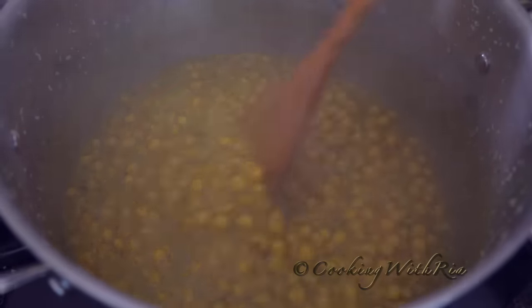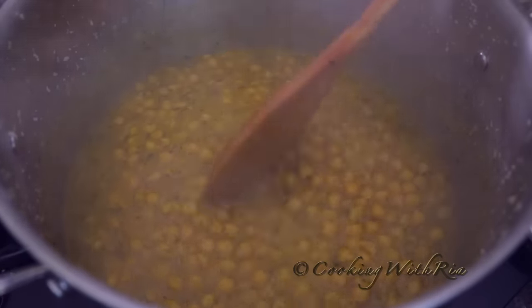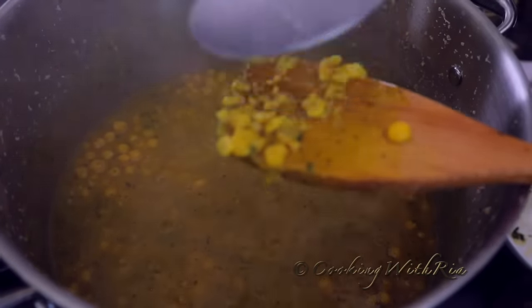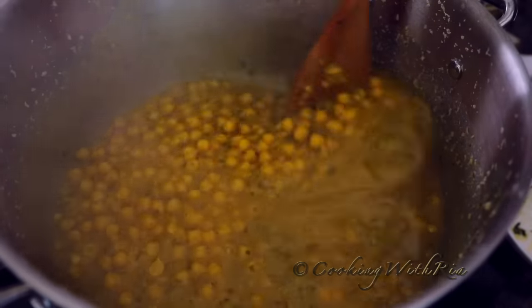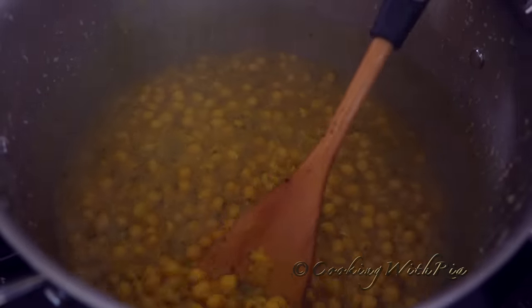The chana has been cooking for 20 minutes. Now it's time to finish it up. You can add more bandana, achar masala, and jeera. The chana is very tender at this point. It smells absolutely perfect and it tastes amazing.